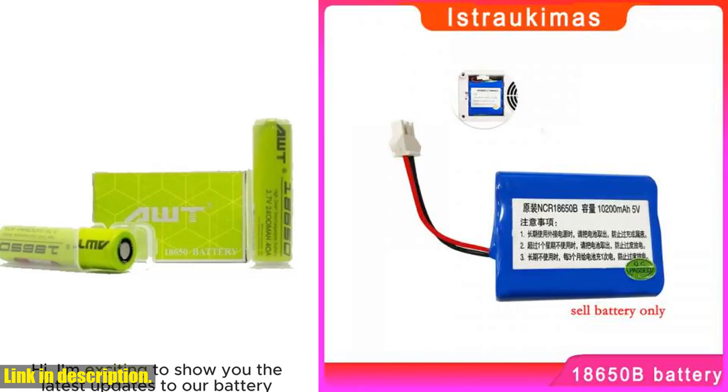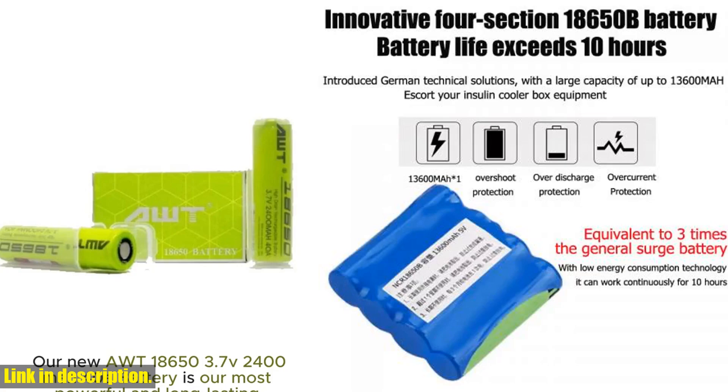Hello and welcome, my dear viewers. Today, we're going to talk about a game-changing product that will revolutionize the way you keep your insulin refrigerated.